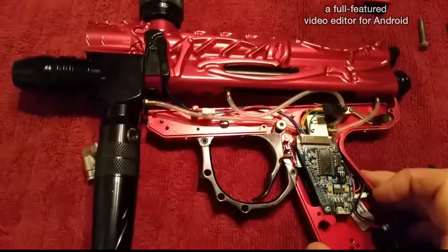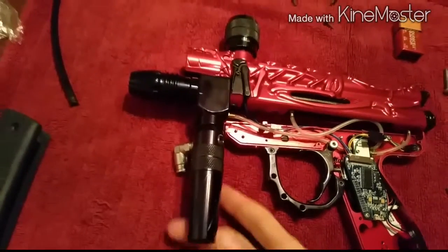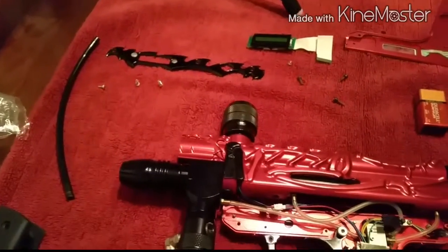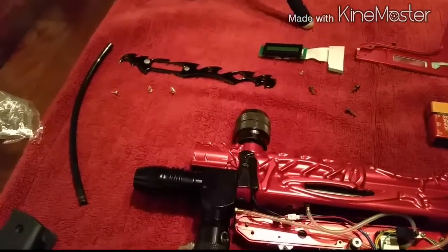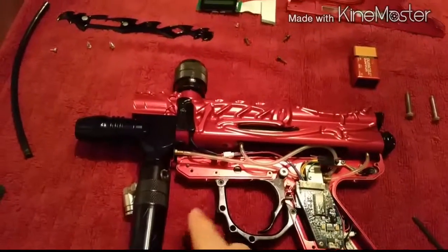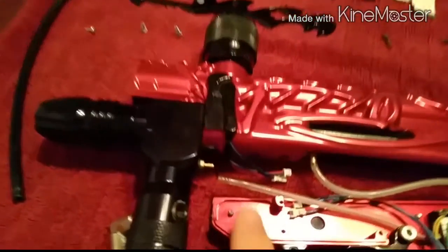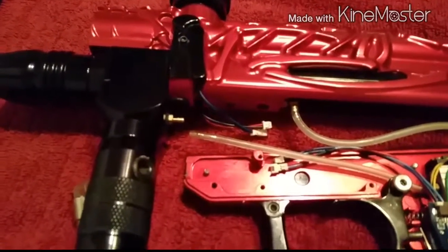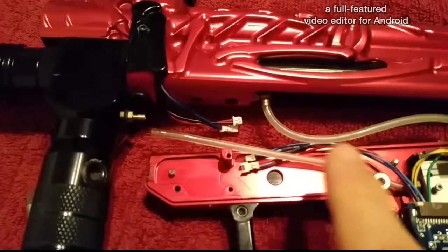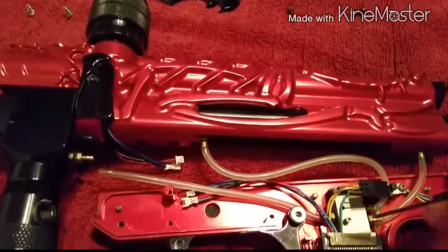I'm not going to take the other hoses off. Now I can try to get to this area here. I'm going to see if I have a little wrench, or use the pliers to pull the hose off. I was able to pull the hose off using a pair of needle nose pliers. In the process, these two wires popped off as well.